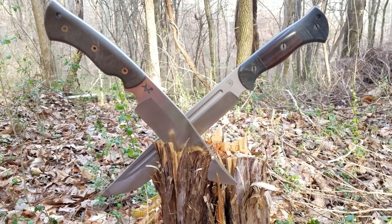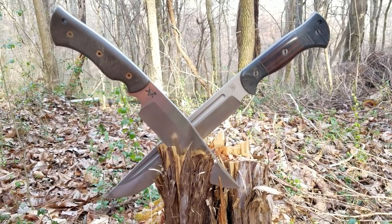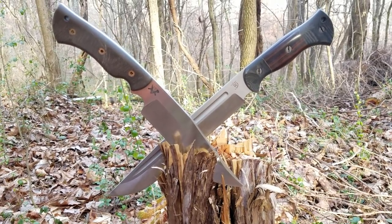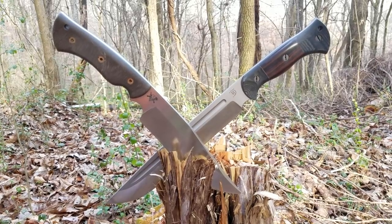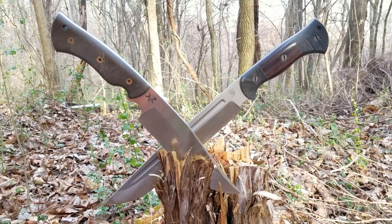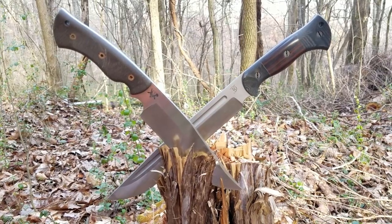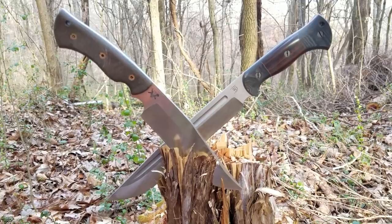These knives are not really direct competitors — they are actually made for very different things. So we are not going to control variables while chopping and do a bunch of other stuff to show exact performance, because they are both made for different things and that's not really a fair test. Instead, what we are going to do is simply talk about their performance and what I feel they were designed and intended to do.